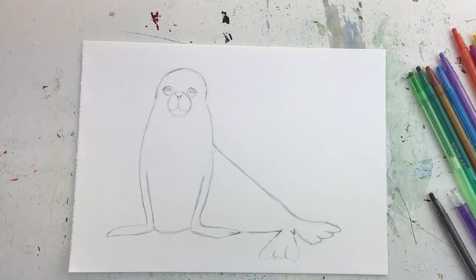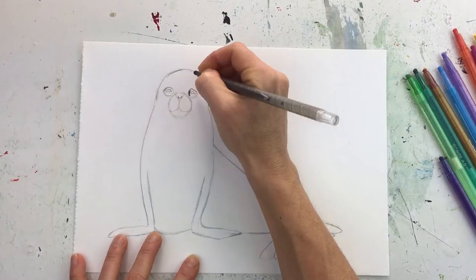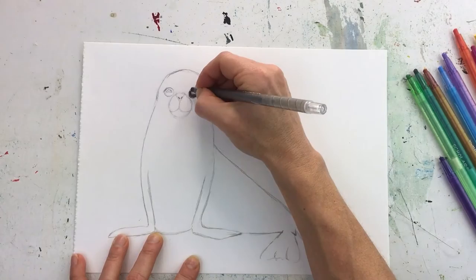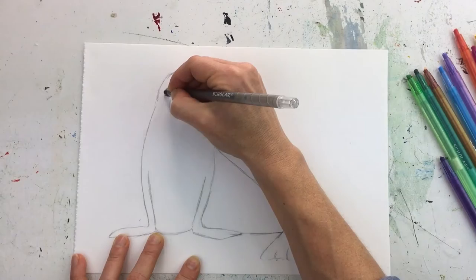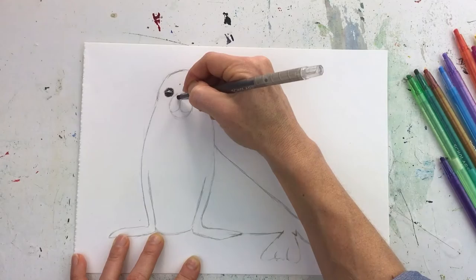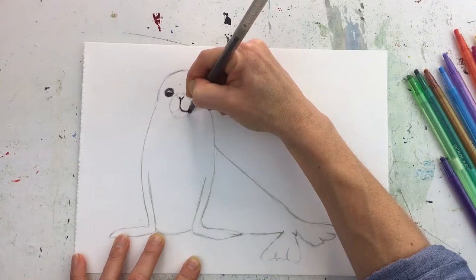Now is the fun part. We're going to be using the twisty crayon — they're quite nice because they're nice and thin at the tip. We're going to start off with black and go in around the eye. Make sure you leave that area white. When you're using this, make sure it is nice and thick when you're putting it on, because it's going to be used as a barrier for when you use the watercolors afterwards. Color in and get quite hard with the lines. And you can also use the sharp edge to go around sharp areas. I'm going to draw in the nose.